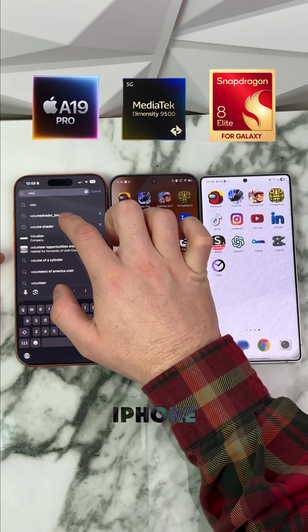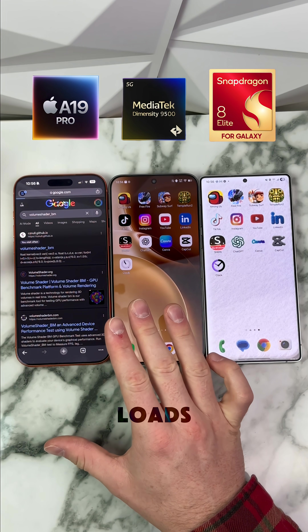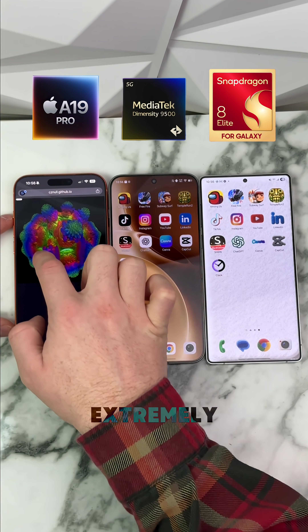Volume shader on the iPhone. Volume shader BM — this is like a super intensive test. Let's see how well it loads and how it does. We're on the same Wi-Fi for all of them, so we shouldn't have a problem there. Wow, our iPhone is actually extremely, extremely smooth.